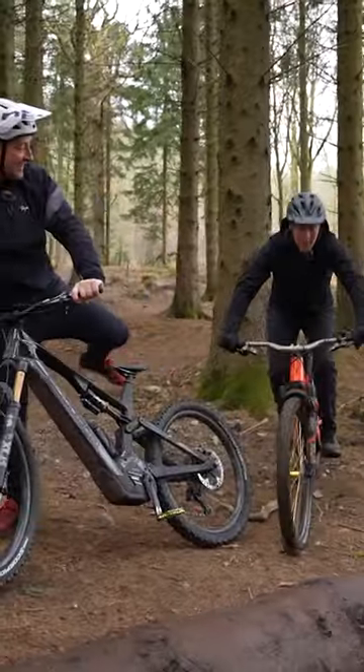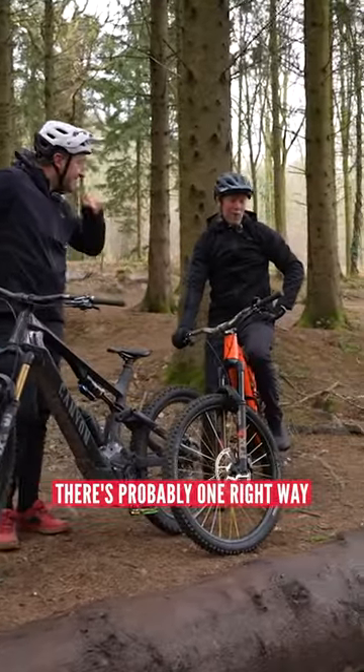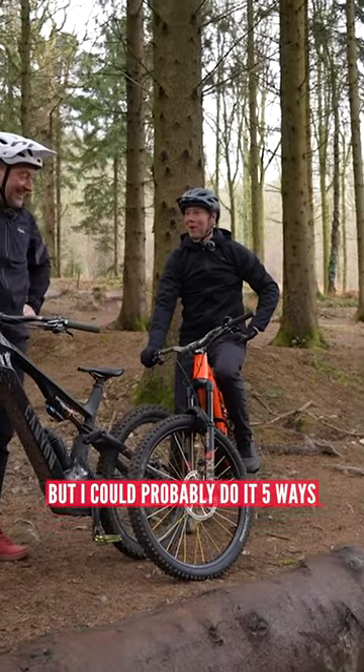Any way to ski ride over that? There's probably one right way, but I could probably do it five ways.